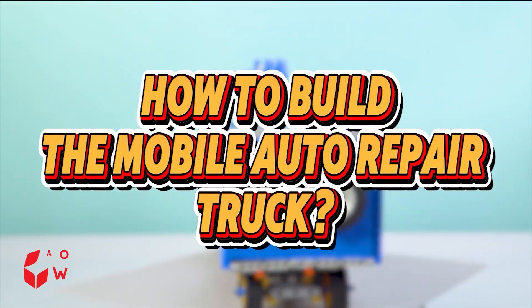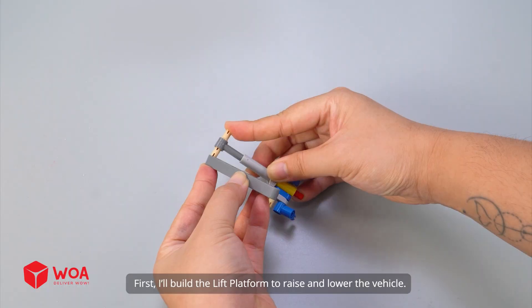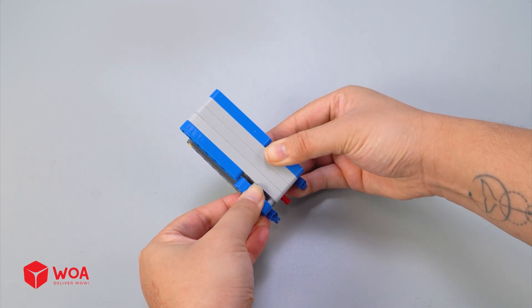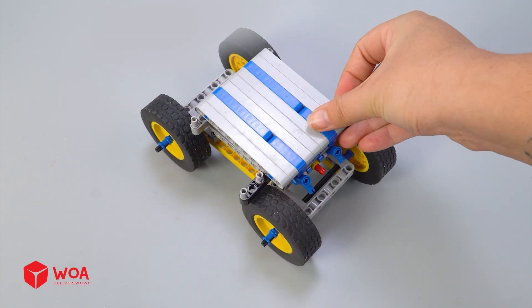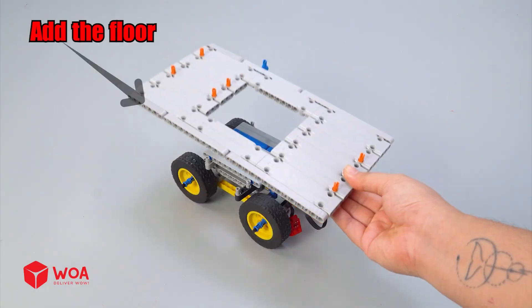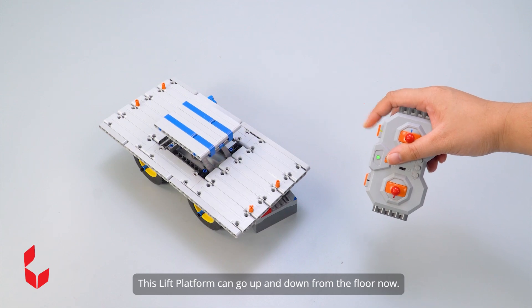How to build the mobile auto repair truck. Number 1: Build the main body. First, I'll build the lift platform to raise and lower the vehicle. Add the motor. Add the floor. This lift platform can go up and down from the floor now.